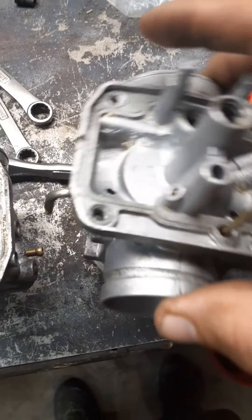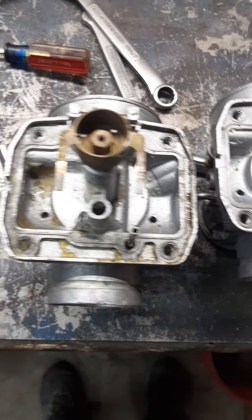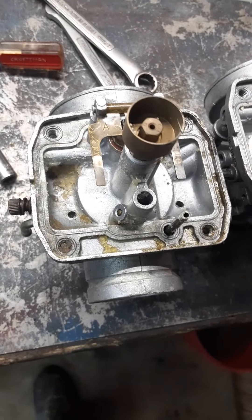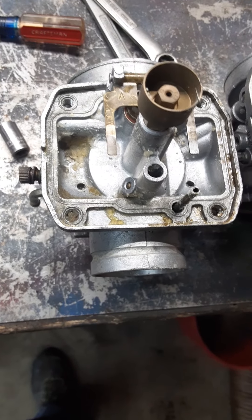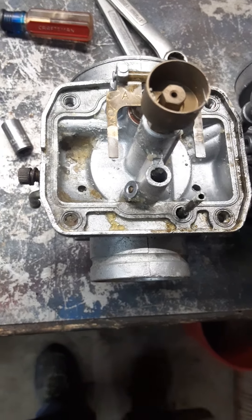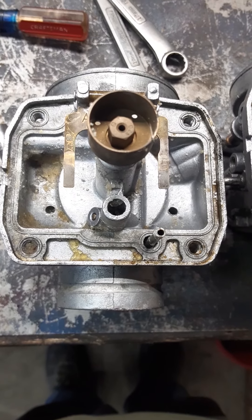Somebody was wanting to race this thing and apparently they didn't know what they were doing — that's why they burnt a cylinder. So we're going to go up on the mains so that way we don't burn it up, and up the pilot a little bit just so it doesn't lag on takeoff.